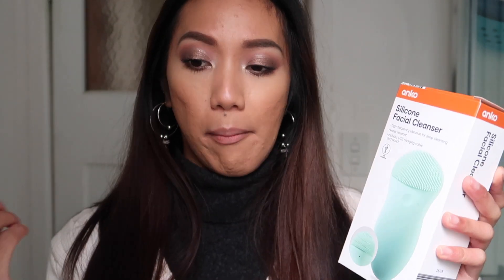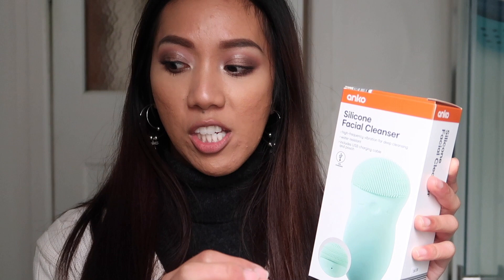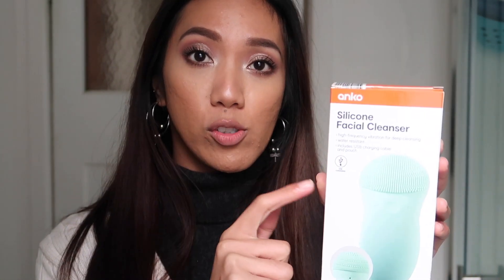I own a Clarisonic Mia 2, which is a facial brush that I use pretty much five times a week, and I thought I would try a silicone-based facial cleanser because apparently silicone facial cleansers are a lot more eco-friendly and cost less to replace. The silicone heads are very antibacterial, easy to clean, and don't hold onto bacteria as much as a facial brush, which needs to be replaced every three months — so that's a real pro.